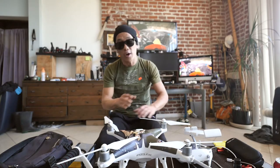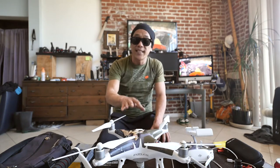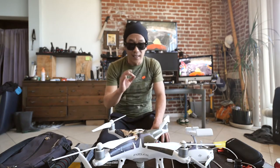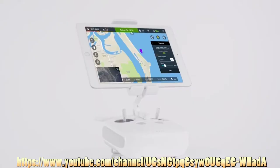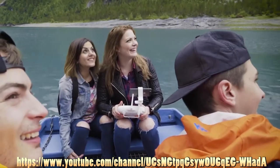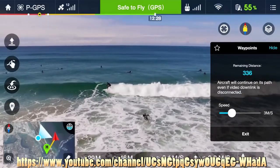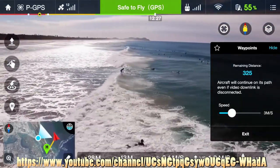This is essentially idiot proof. It flies itself. Everything is completely interactive from the DJI GO app. Live HD video is streamed in real-time direct from the camera right to your screen. The GO app allows you to adjust the camera settings and use this real-time view to line up your shot.